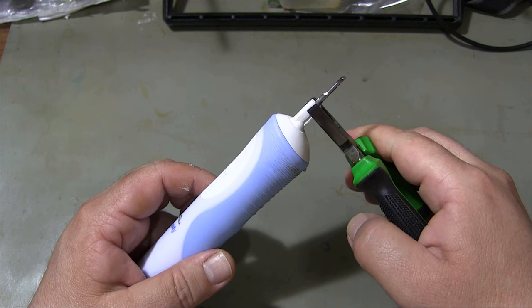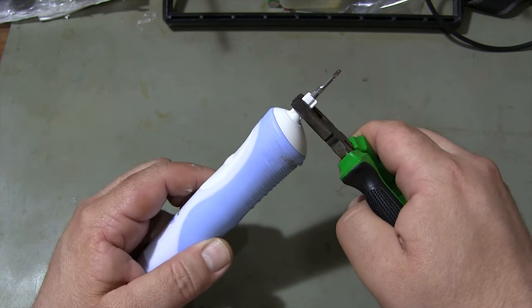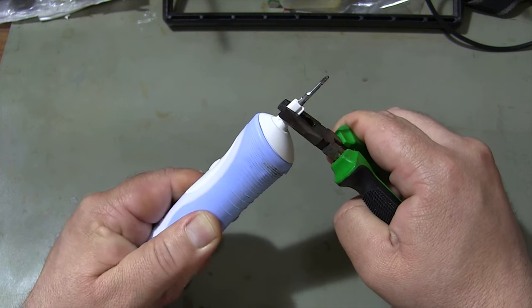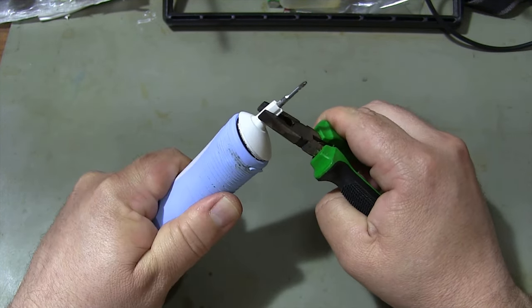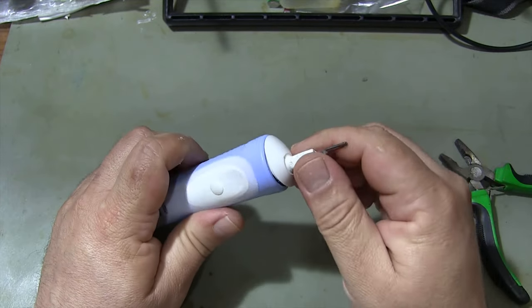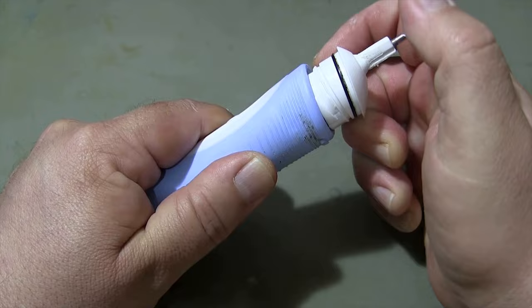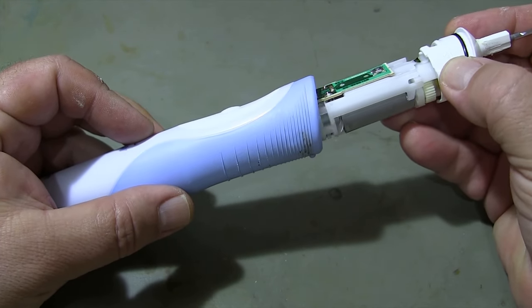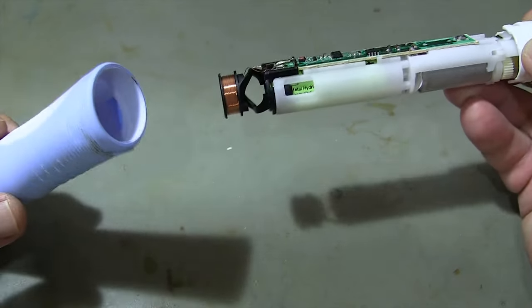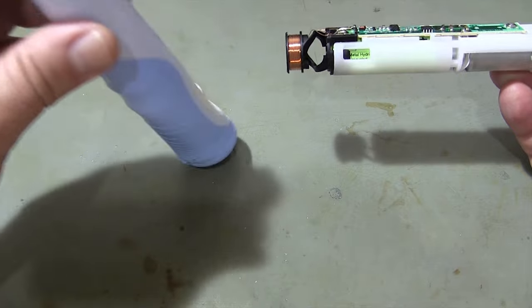In order to open the inside of the toothbrush, I remove the part where the brush is attached. Fixing the pliers to the place where the brush is attached, I turn it counterclockwise. Then I pull the brush-mounted part outward and remove the outer cover of the toothbrush. Do not lose the spring in the cover.